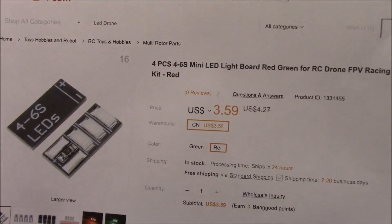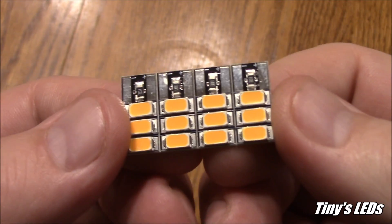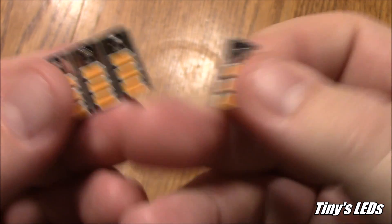Just like the clone frames, now they have cloned tiny LEDs. Here are the tiny LEDs — I bought four of them and they just come all stuck together like this, and they should just break apart pretty easily, just like that.